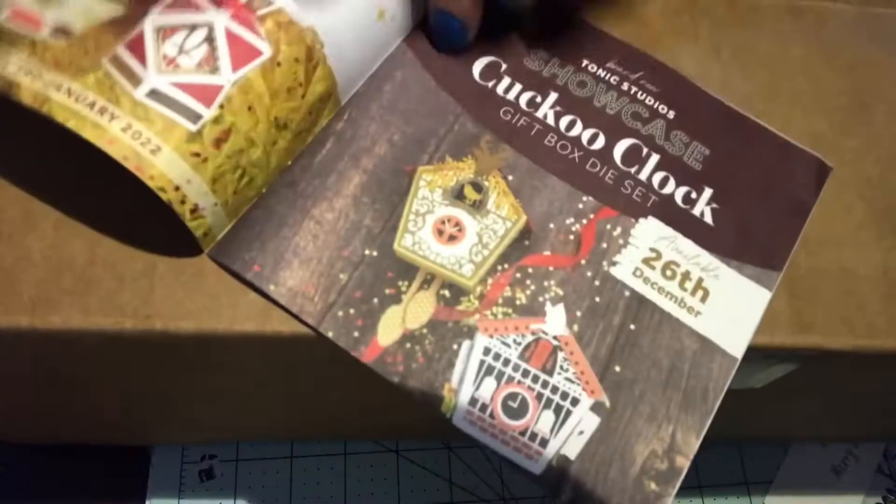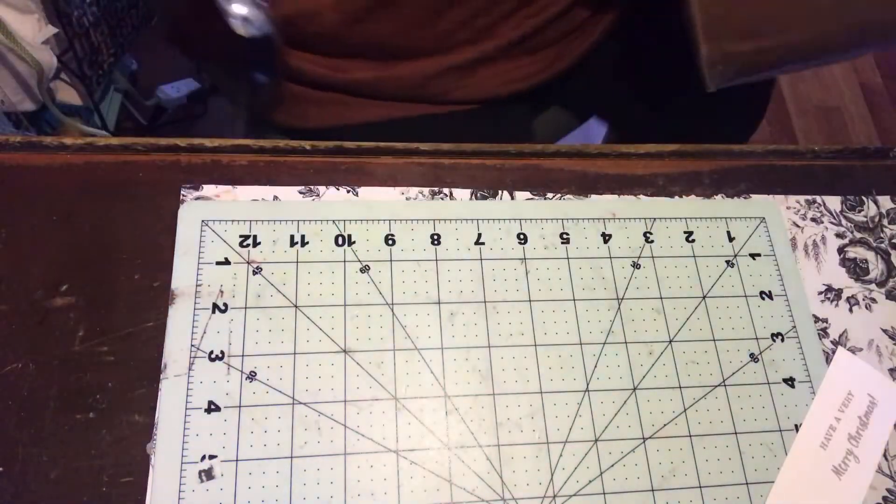It actually came out to $29.75 plus $6.95 shipping, so it was like $35. You get this little booklet — a Christmas shopping guide that tells you what's in there. Let's get this box open and find out what's in here.